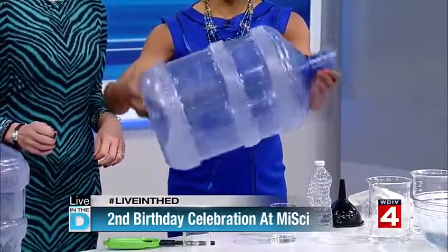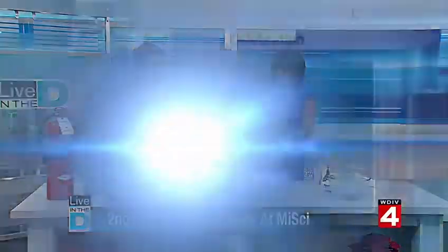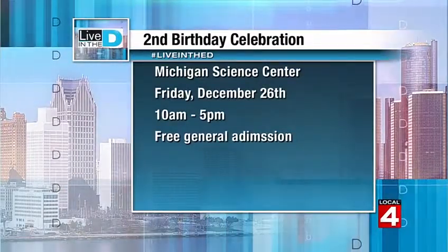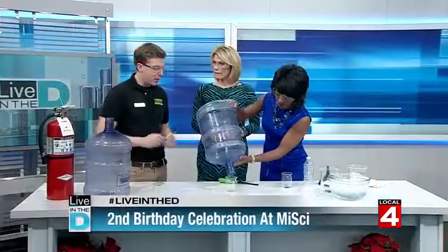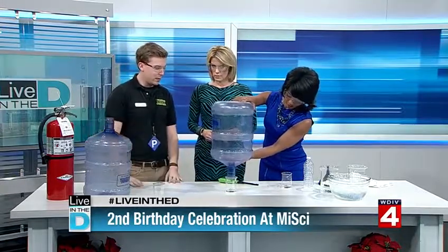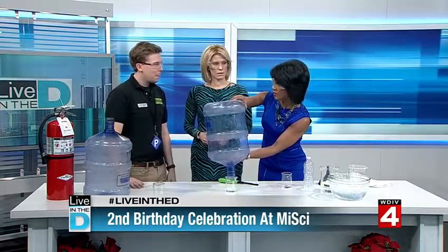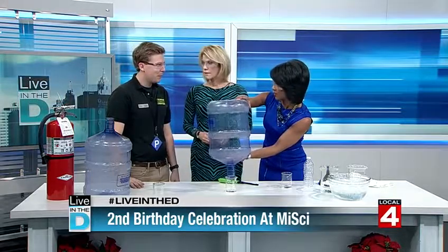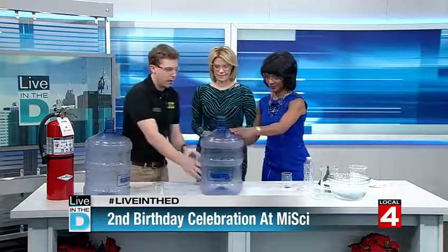Friday the Science Center is open for free — it's our second birthday! Delphi is sponsoring and we're inviting everybody down. We're going to have auto-themed experiments, so this is a demo of combustion. We also have our end-of-year giving campaign going on. All of our elements represent different amounts of money — ten dollars can sponsor a kid to come down. There's always something new, especially our hands-on programs.